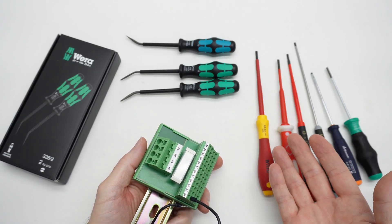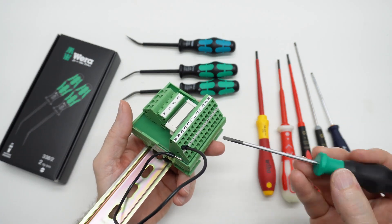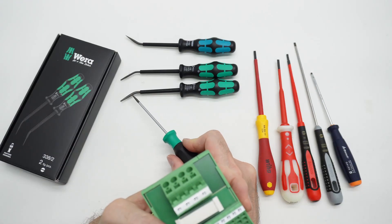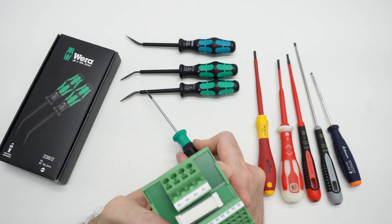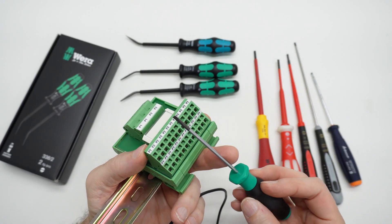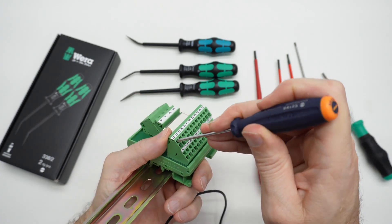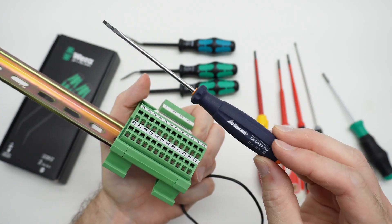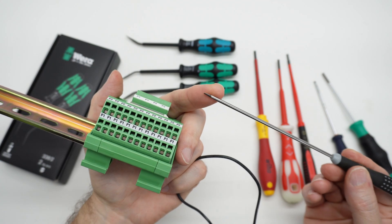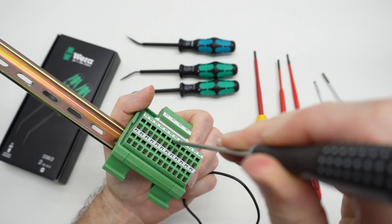Can a conventional or VDE screwdriver do the same thing? Yes. But if you're in a panel with obstructions, you don't have the advantage of the crowbar bend in the actuator tool. This is a Garant rebrand of a PB Swiss — yes, that actuates it, does a nice job. Here's a Baco non-VDE, just a wedge style tip — yes, that actuates it too.